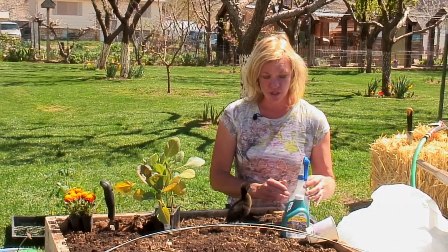Hi, I'm Allie Reynolds with Allie's Organics and we're going to show you how to keep caterpillars out of your vegetable garden. There are a couple of choices that you can do.